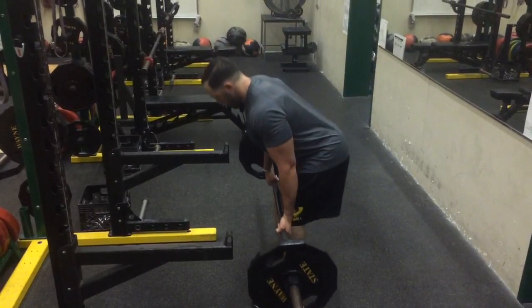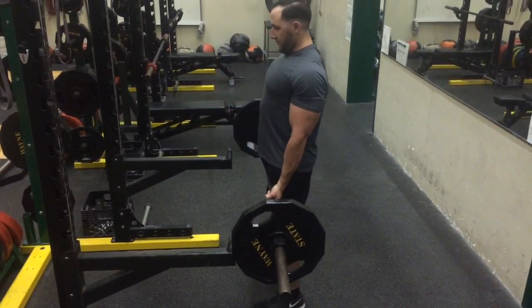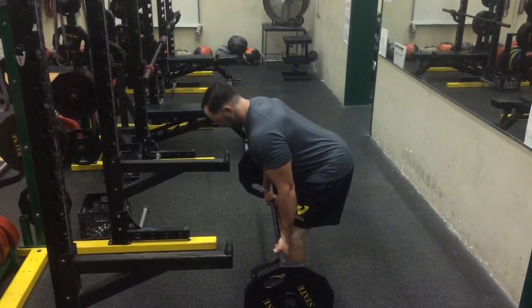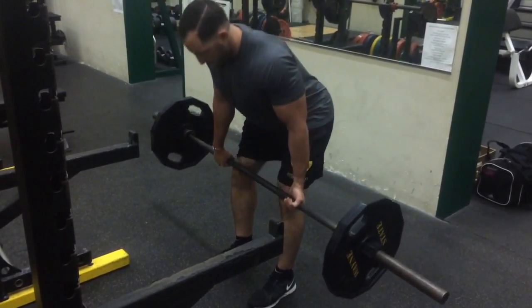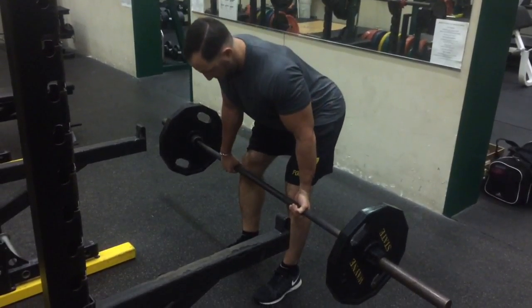The keys here are to make sure that the first thing that happens is your hips go back. You don't want to bend and squat into this exercise — you want to push your hips back, keep the bar against your thighs as it goes down, get to the mid or top point of the knee, and then pull it back into the thighs, keeping it against your legs, and extending the hips on the way up.